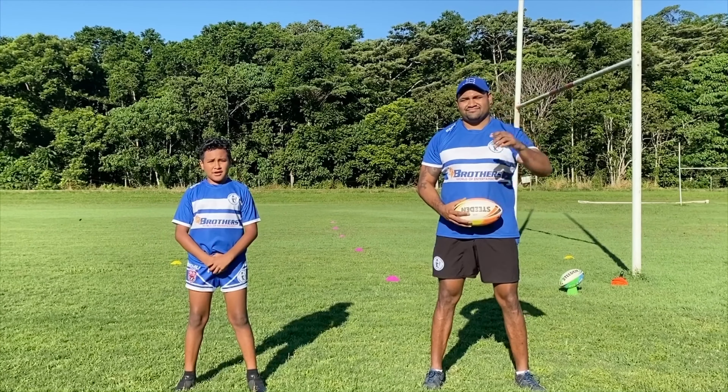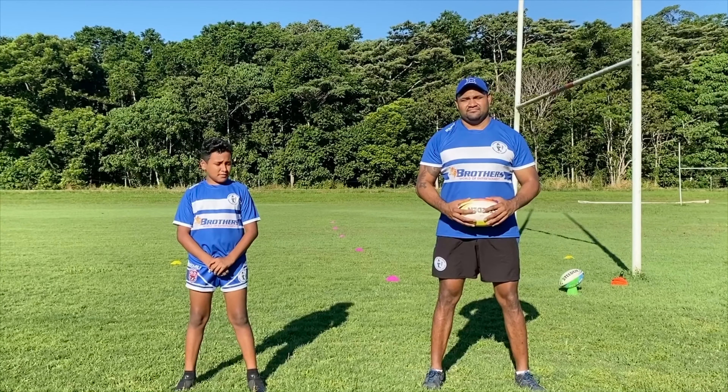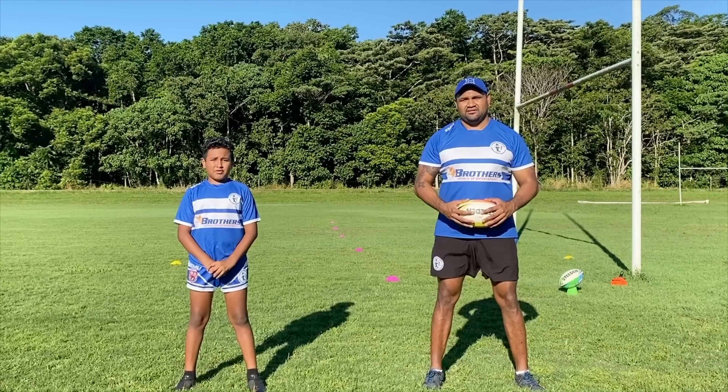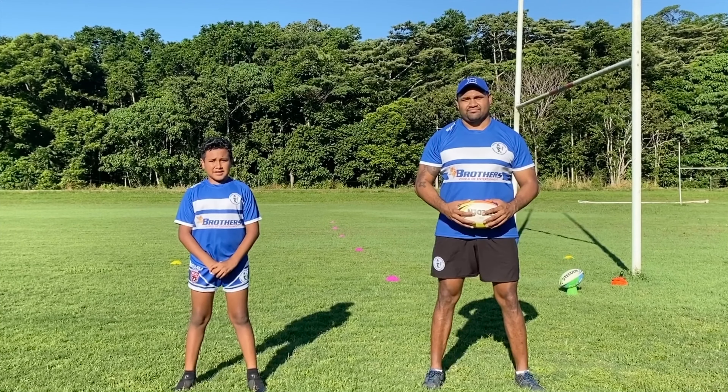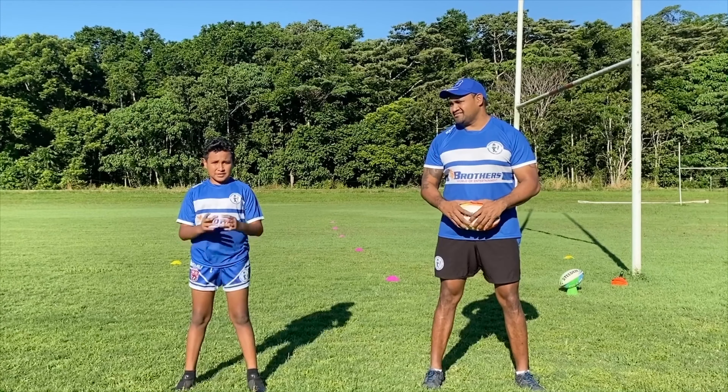Hello brothers. We're going to be going over some training and some fundamentals for videos that we're going to do for training. So when we come back, we'll be ready for the football field. And I'll go over some fundamentals so we can get the grip of rugby league.